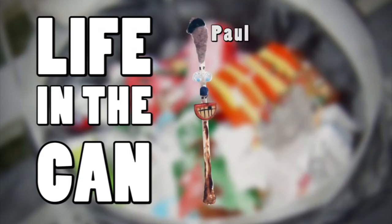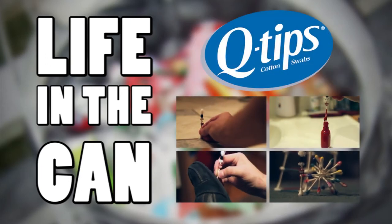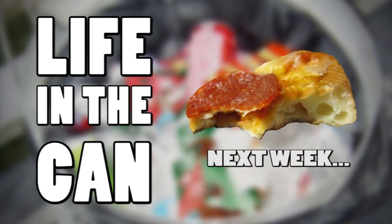Well, thanks to Paul and Family Dog, this week's episode is over. The Stephens family used their Q-Tips cotton swabs for a variety of purposes. What do you use yours for? See you guys next week when we explore life in the can with pizza crust.